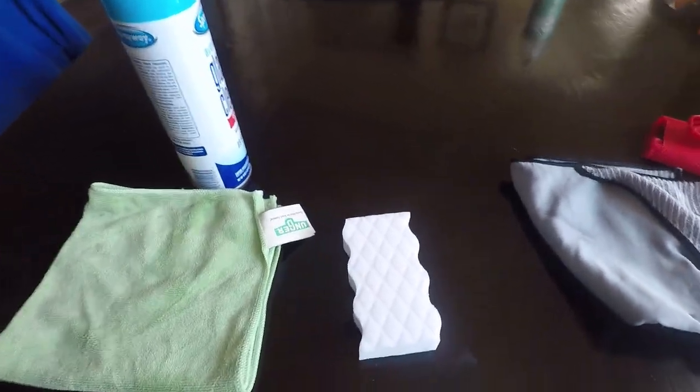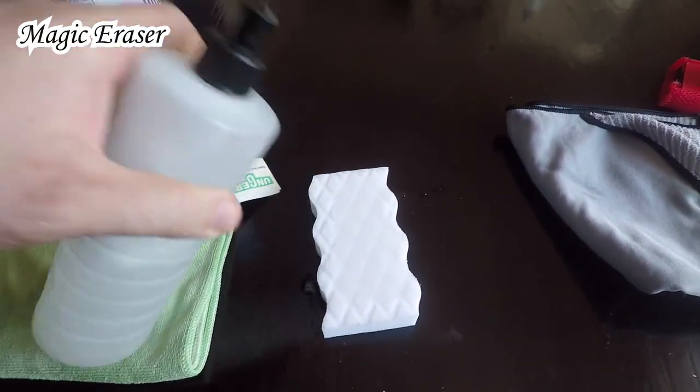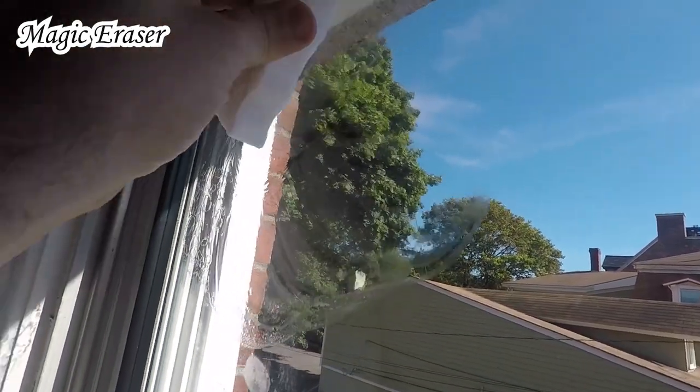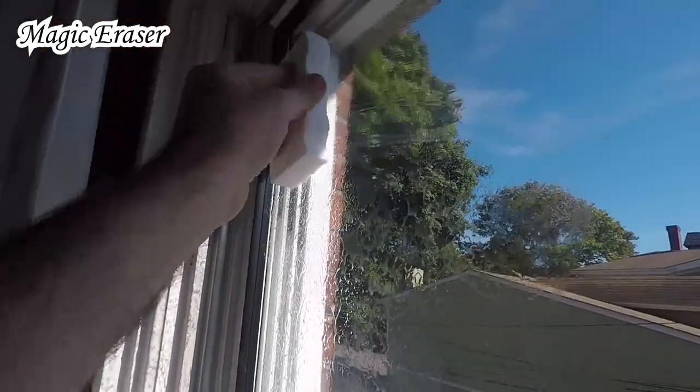For number three, we're going to put a little soap on our Magic Eraser. This is an abrasive pad — you may not realize that, but there is abrasive in there. So we're just going to scrub and get this one down here, scrub those out.